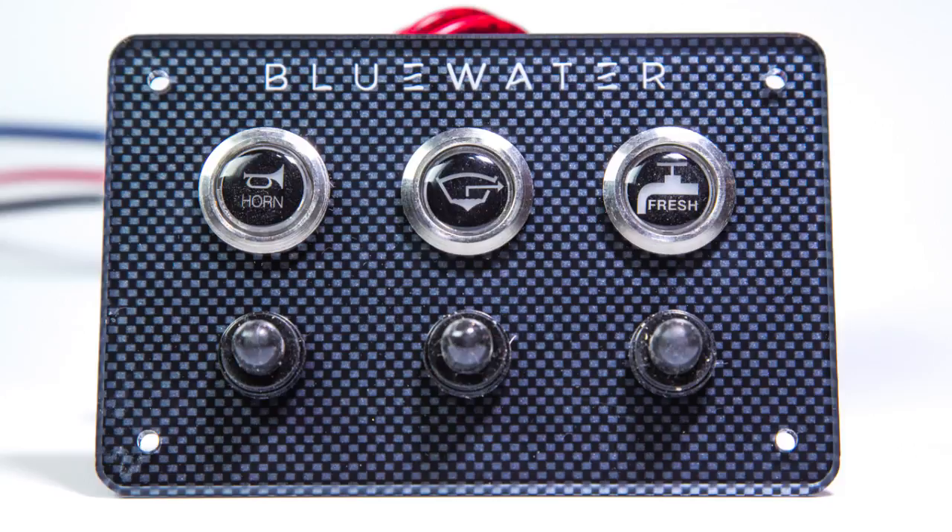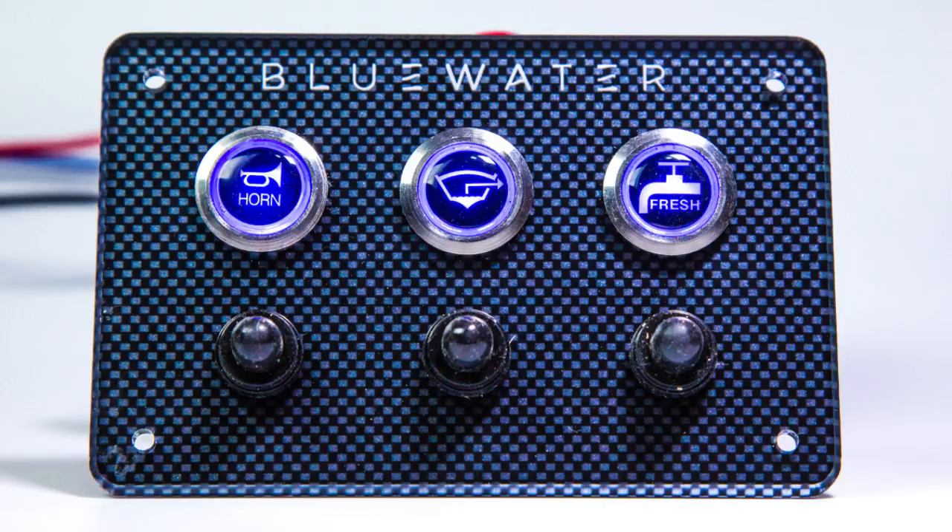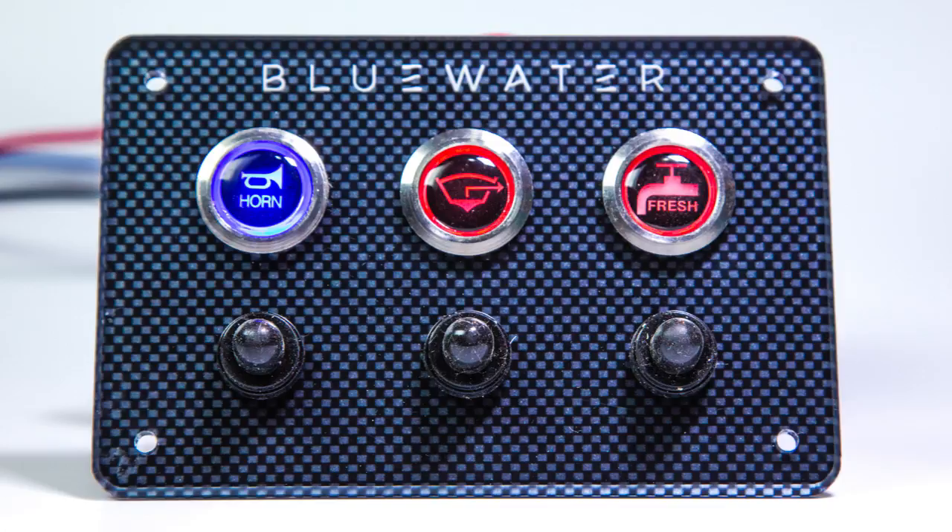The Blue Water Enterprises dual color LED switch makes it easy to backlight any control panel the way you want and makes it easy to find your controls in the dark. It can be useful for off-road vehicles, marine as well as industrial, transportation, and military applications.